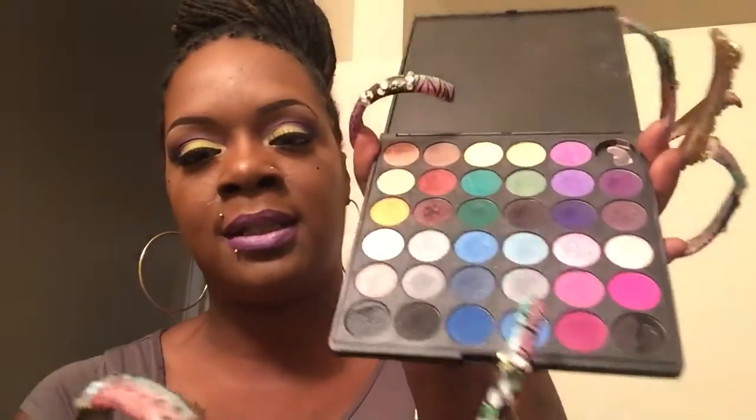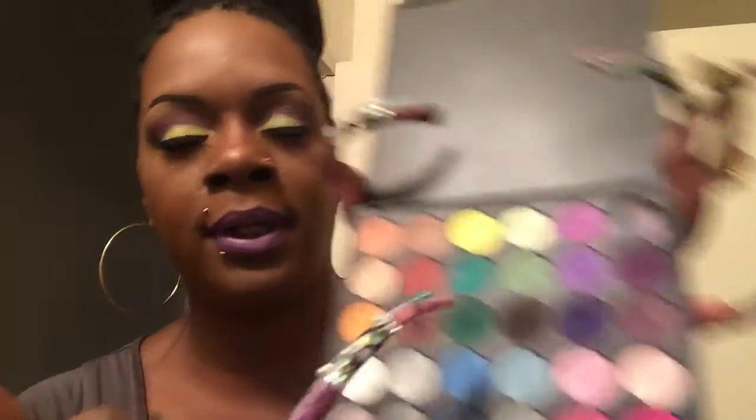Moving on to the transition color, I used some of these pink shades — I combined this color and this color together to create that soft transition. Then for the purple shade, I of course used this dark purple here.